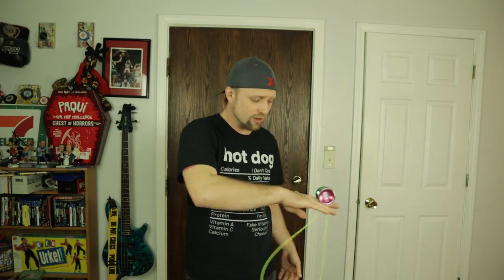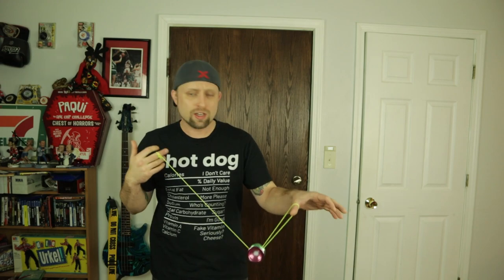Overall for grinds, despite it not having that really good bead-blasted satin finish, it still grinds pretty good. Right now it's winter so it's really dry and cold in here. But if it was summer, this would probably stick to your hands a lot, and it would probably be a yo-yo you'd only want to use in air conditioning or if you were wearing gloves.